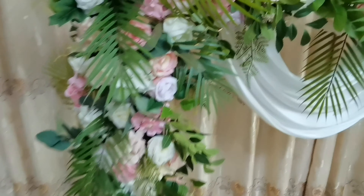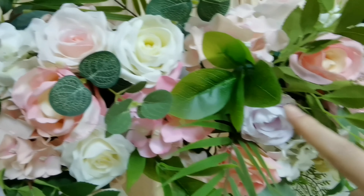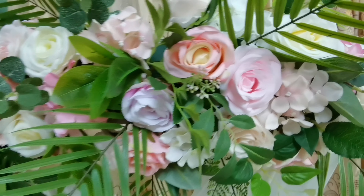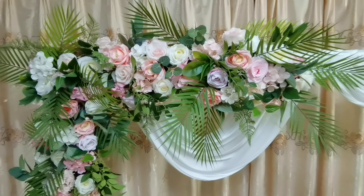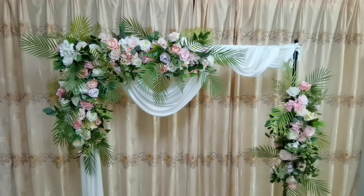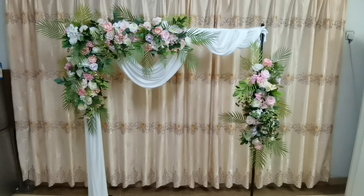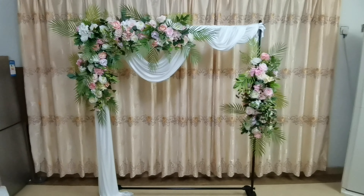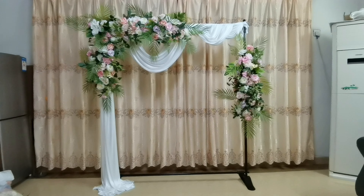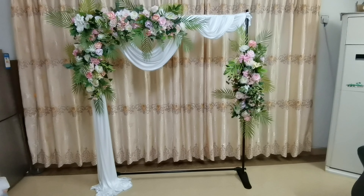Look, our flower arrangement is very beautiful and I like this color. Please don't skip the advertisement as support, because I want to get the revenue from YouTube to buy more materials and make more videos. This is today's tutorial — thank you for watching, bye!